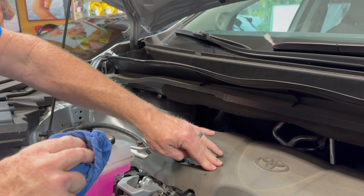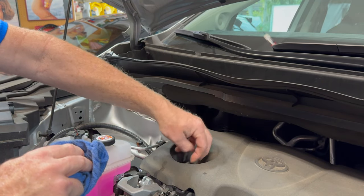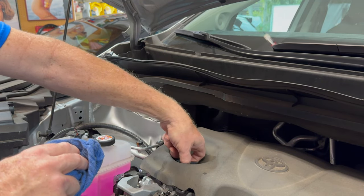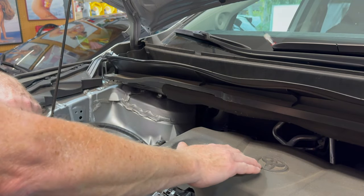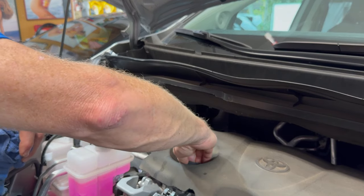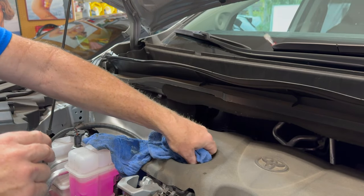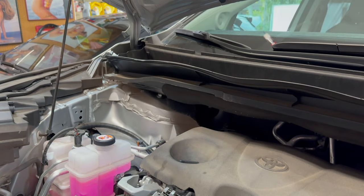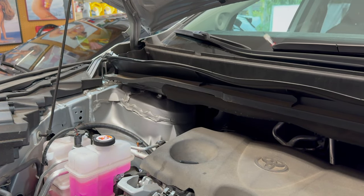I do hate these engine covers — these foamy ones that Toyota uses on some of the cars now. They hold all the dirt and dust right on them, it's just nasty. It's probably better just to take it off on cars that use that. Give it a startup and check for leaks, put the panel on underneath, and we're all done.